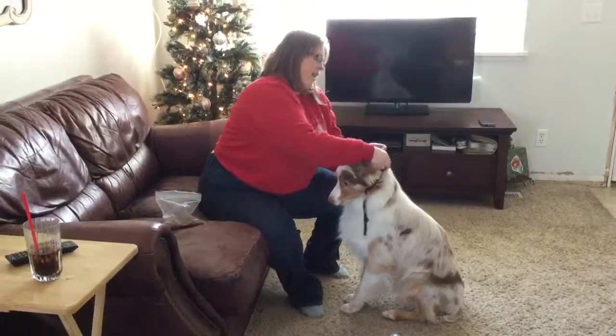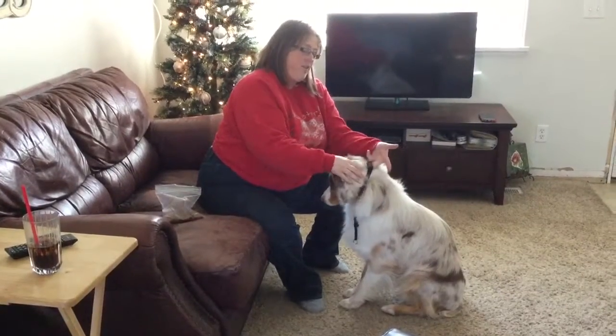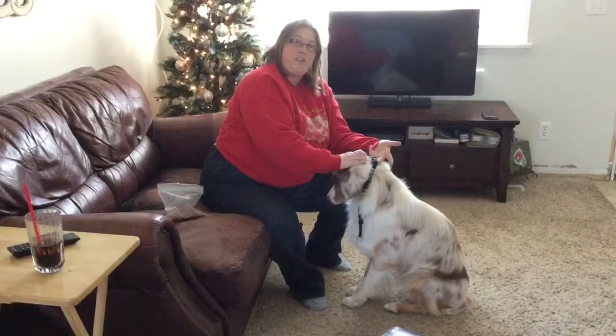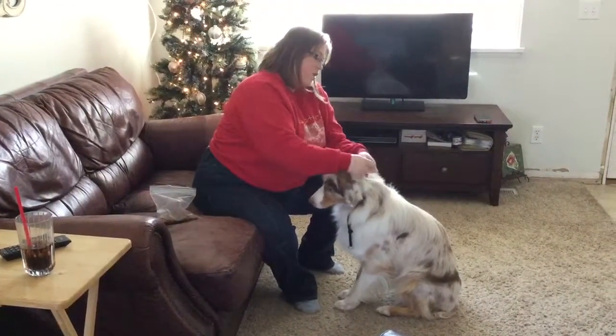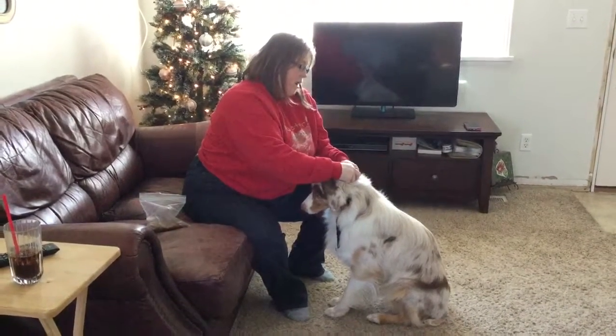So you're going to put this around his head, and you're going to make sure that you cannot fit — like right now, this is too loose. Do you see that? So you're really going to want to kind of adjust it so you can fit one finger.